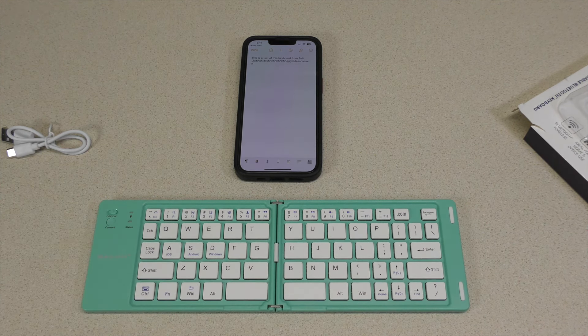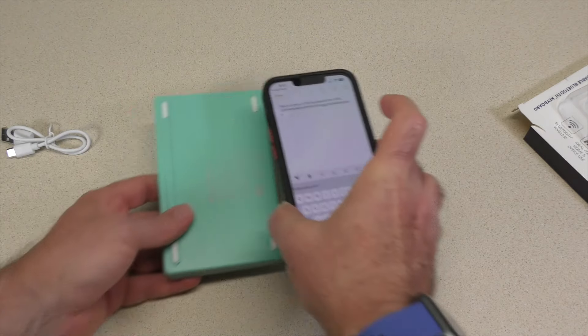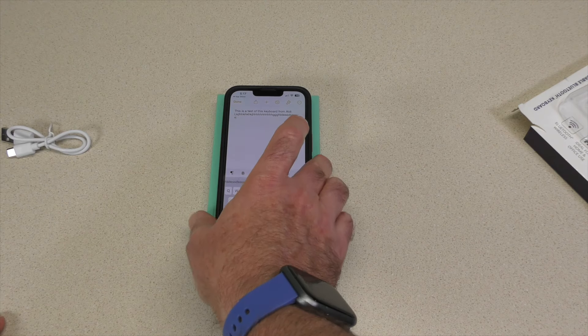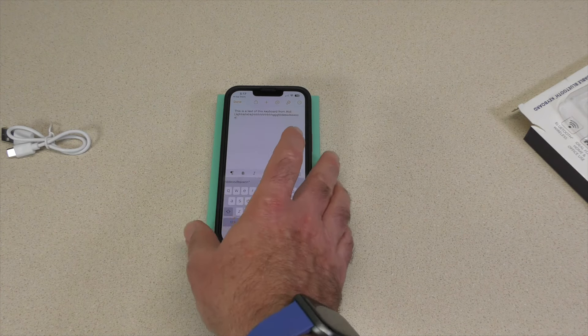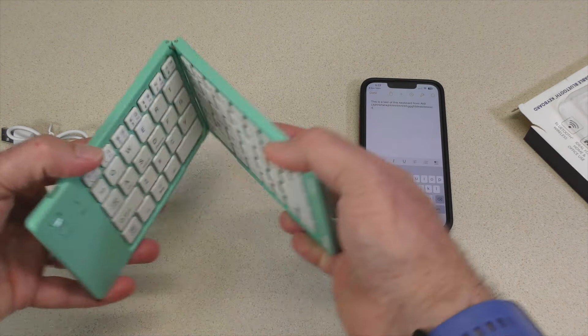This actually isn't too bad. The cool thing is if I turn this off, you'll notice that the keyboard on the phone came up. It's not much bigger than the phone itself. If you are not walking around with your tablet or your laptop, but you have your phone and you're using it to jot down stuff and you really don't like to use the on-screen keyboard, this may not be a bad option.